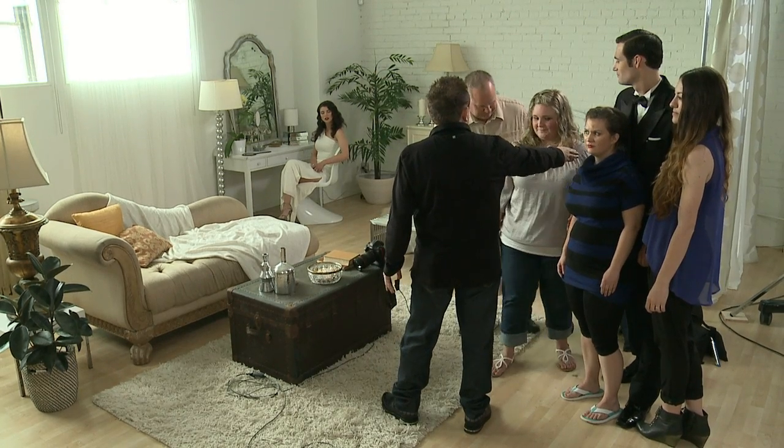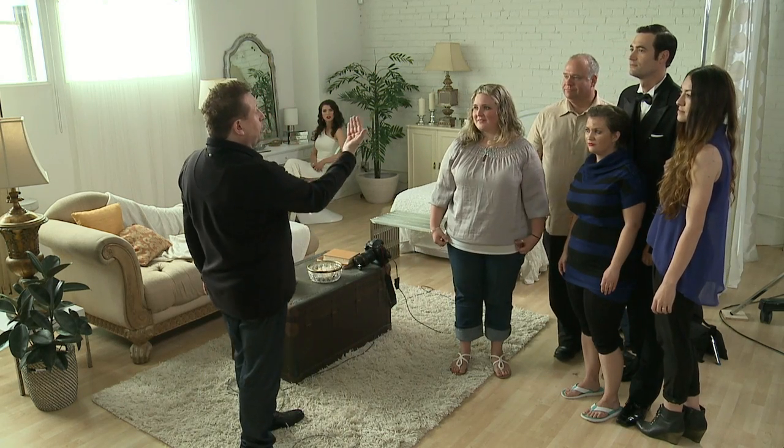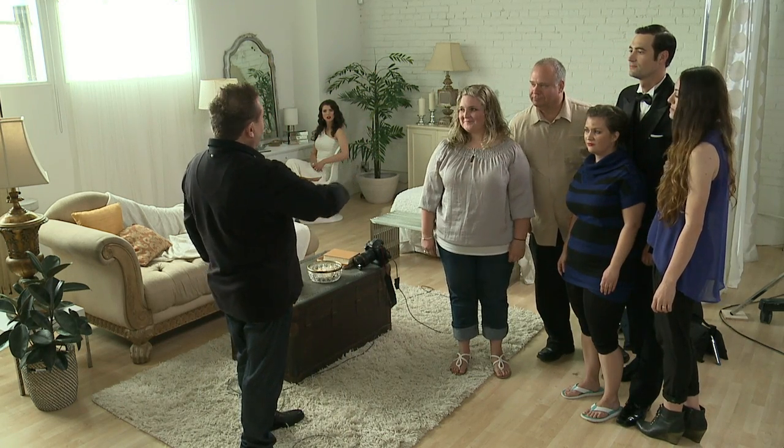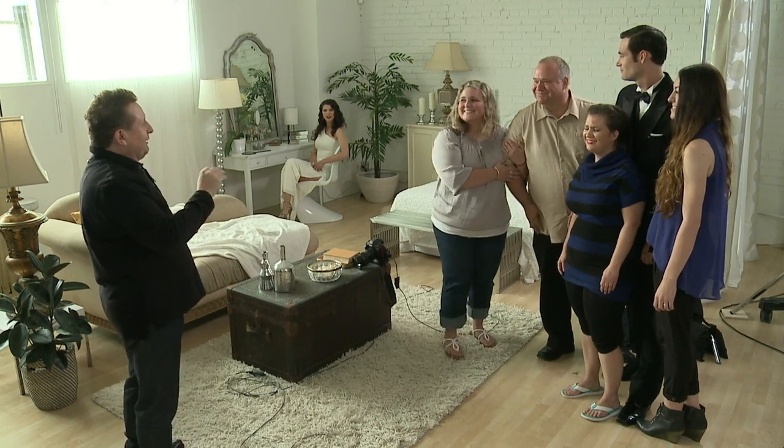If you move on the side. You see I'm not touching people, I'm only directing them. Lean forward, sir, slightly. Okay, mom, why don't you grab your husband's arm? I know you don't like each other, but pretend.